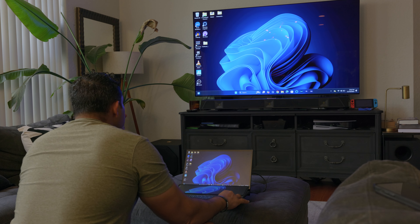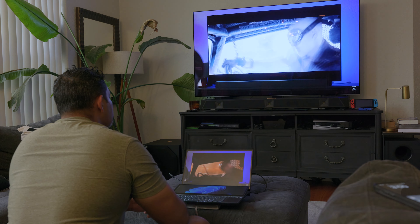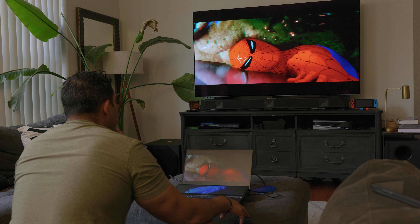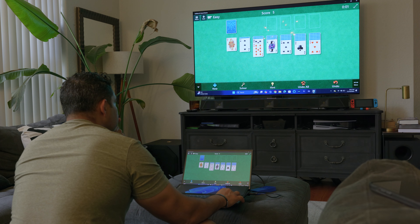Once it's set up, I'm mirroring exactly what's on my laptop directly to my TV. I can use this for TV shows, movies, and karaoke — probably not so much for gaming because there is a lag. So stay away from gaming, but for turn-based gaming it works just fine. Movies, music, karaoke, and TV shows are all great use cases.